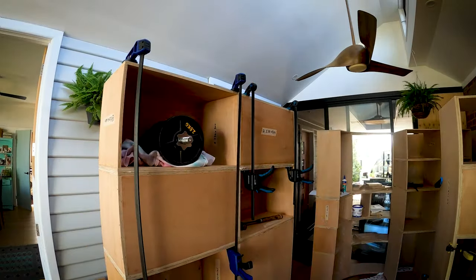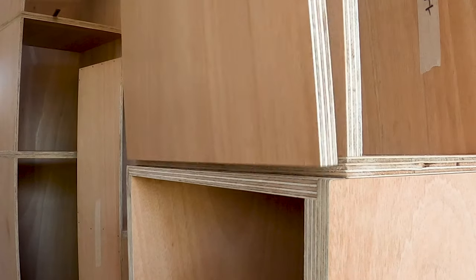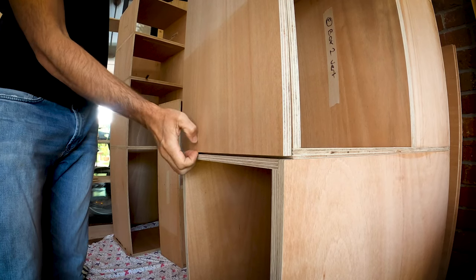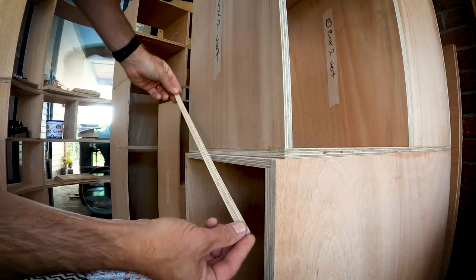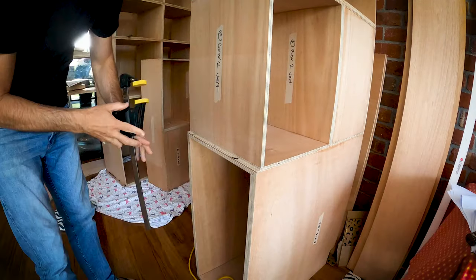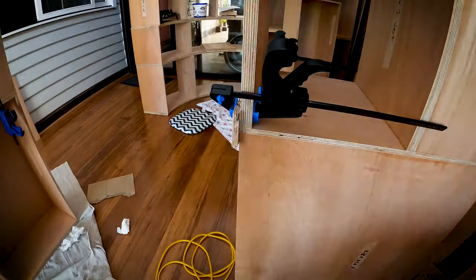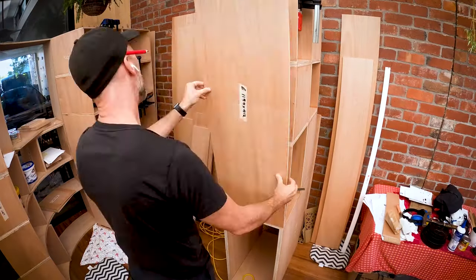Man that's satisfying to see it all coming together. Now a few minor issues are starting to appear — like here, this panel should have been 1198 not 1194, which means I have a 4mm gap. Not a huge problem, I'm just going to glue in a 4mm strip and get a little creative about how I hold this in place until it dries. The big panel is pushing down but I do need an offcut to stop the little strip from sliding out of place. Once that's dry the large panel can be glued in place.